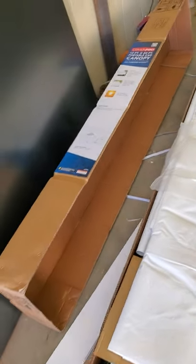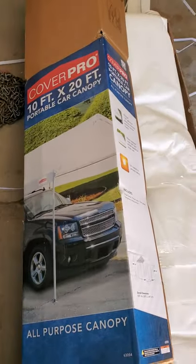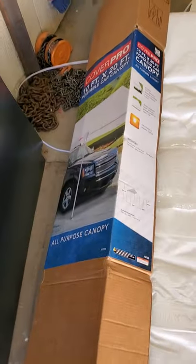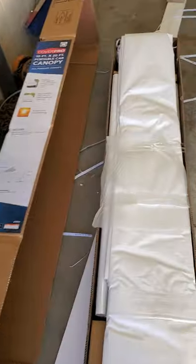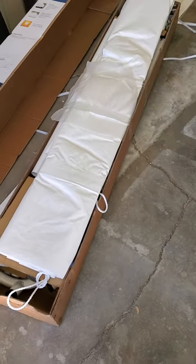This is a quick public service for any of you that have purchased the Harbor Freight 10-foot by 20-foot carport. Generally speaking, this is a good thing — it's built pretty well for what it is, and the price is pretty amazing. There are a couple of things you should know.